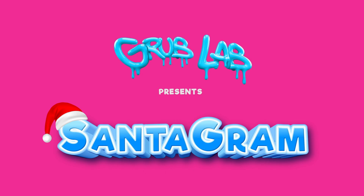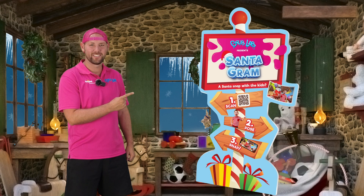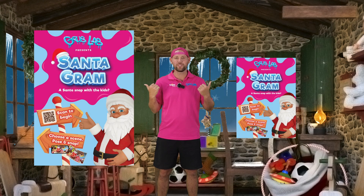Here's what you get. You get this nice cardboard cutout. You get a few of these posters. And for this year's Santagram, you will also get a marketing wallet.